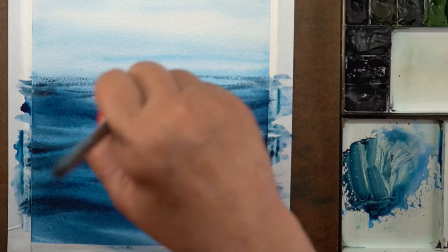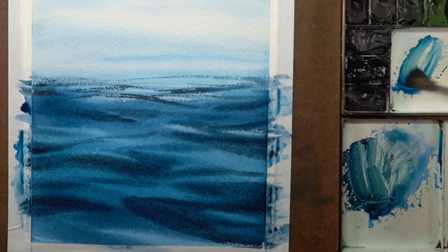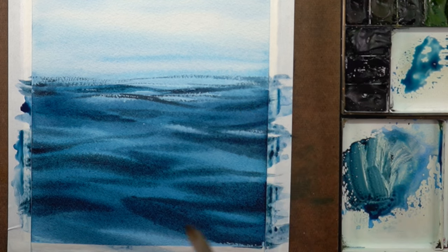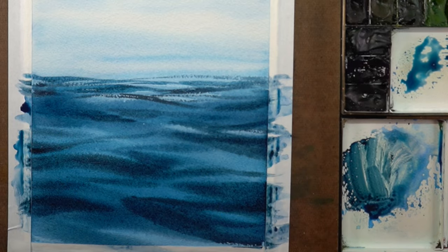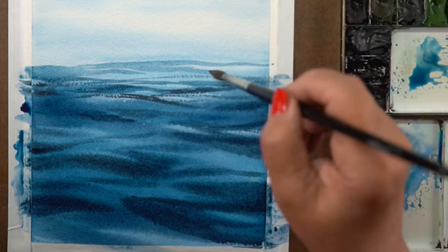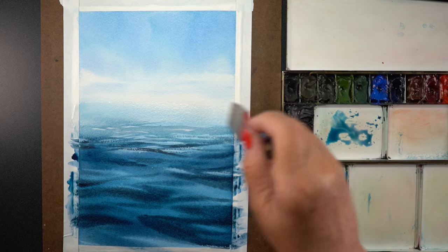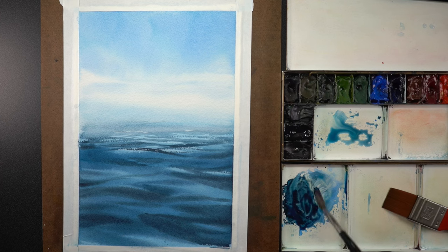Don't make them too horizontal either, except in the distance — that's where everything flattens out. Clouds, water, all of it gets thinner and lighter in color in the distance. So next I'm working on a well of paint in the center that's wetter and lighter pigment, using it in the distance to create waves that are lighter and flatter as they move far away. I'll throw some water across it just to soften all of that — you can see how it looks like mist in the distance.